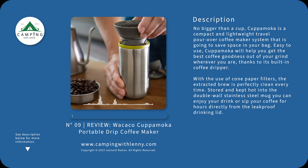Hello everyone and welcome to Camping with Lonnie. Today we'll be reviewing the Wacocca Kapamoka Portable Drip Coffee Maker. That's a handful.